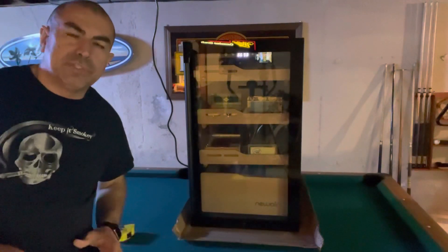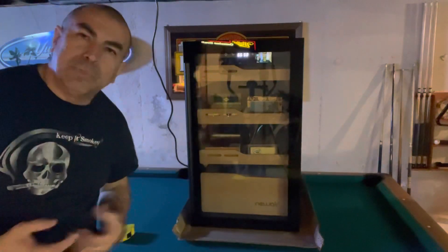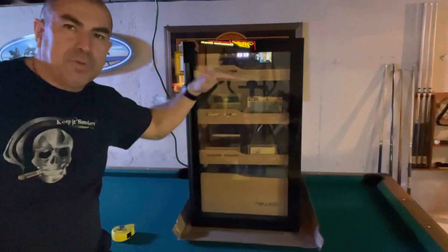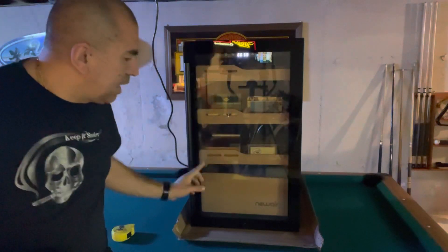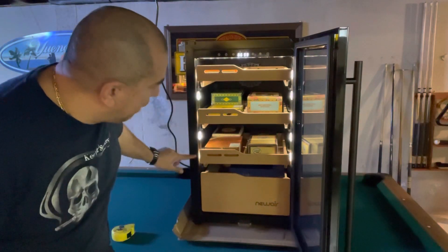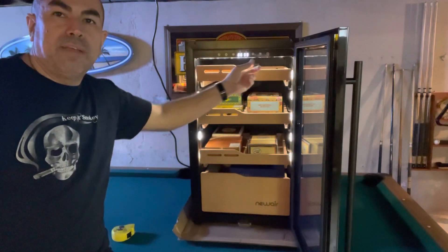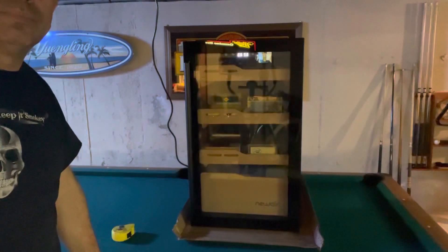One of the great features is the added lighting that NuAir put in this unit. They really listened to our requests — we kept asking for better lighting. They used to have a tiny light just up top, and once you put cigars in the top tray, everything else was dark. This unit comes with a strip of lights on top and lights along the sides. As soon as you open the door, the lights come on automatically — a total of five lights on each side running down, plus a full-length LED strip above the top tray. And when you close it, the lights go off automatically. Love this feature.